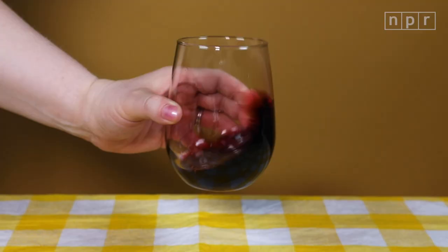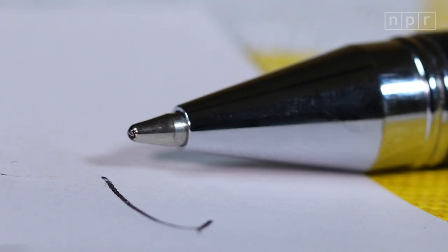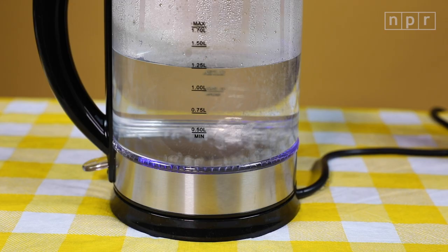We're going to show you how to tackle red wine, oil, blood, and ink with ingredients you probably have in your home. First, red wine. The fix? Boiling water.